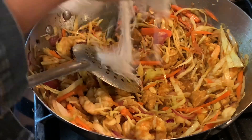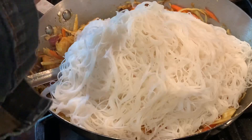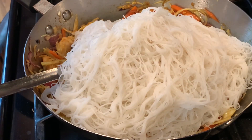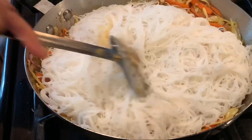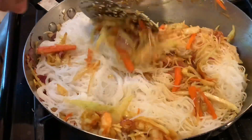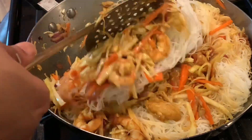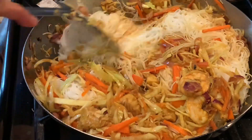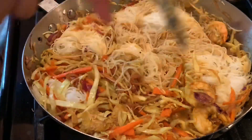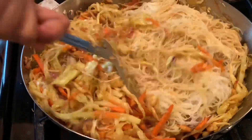Now I'm adding the 70% cooked noodles that we soaked in hot water. Give it a nice stir and we're going to keep stirring for about five minutes until the noodles are fully cooked and become fluffy and soft — that's the stage we want before we take it out.